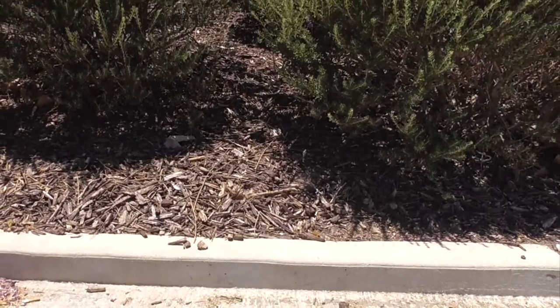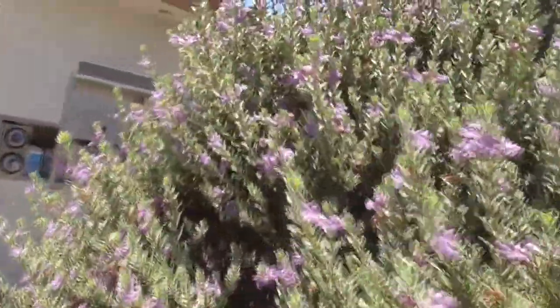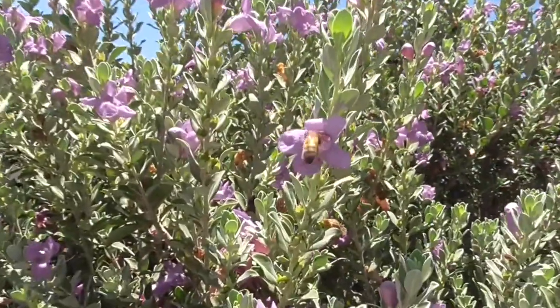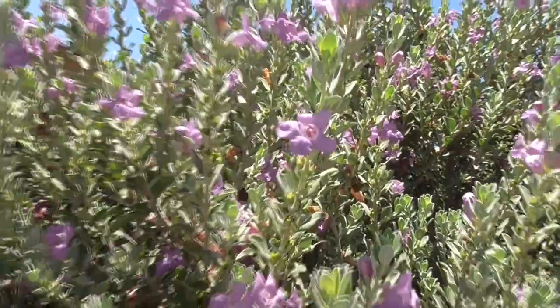It's a great pollinator, attracting both bees and butterflies. There's a bee right here — there he goes, getting inside that little tubular flower.